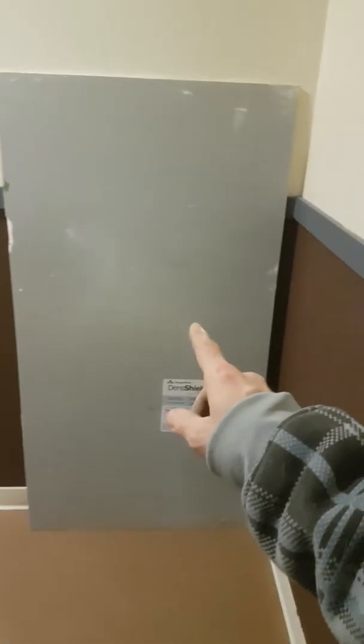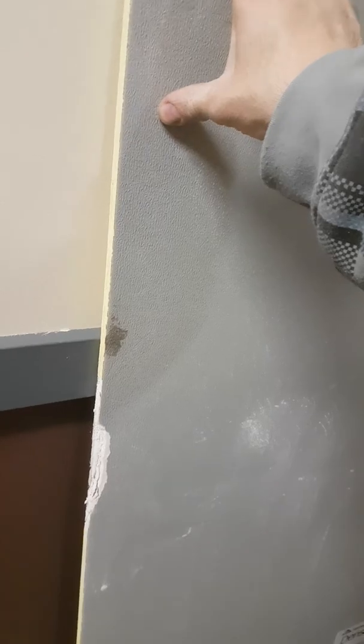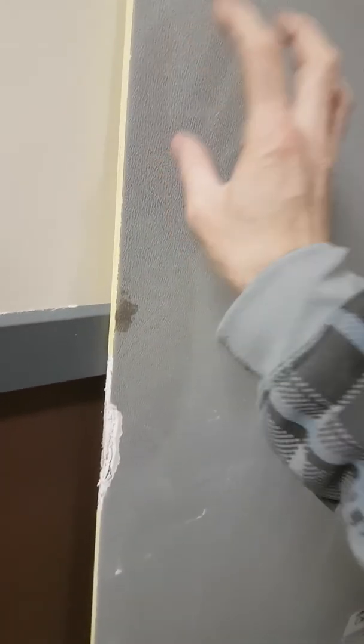There's our den shield here. This is a very strong concrete material that's going to go into the bathroom area. Concrete typically will absorb moisture — this is not an actual concrete board, it's a water-resistant, very heavy, very strong product, and it's used for tiling and showers. So that's what we're going to use in the bottom of the bathrooms.